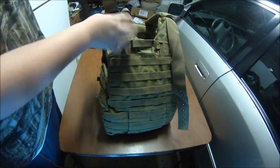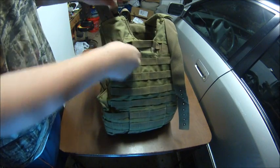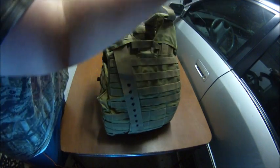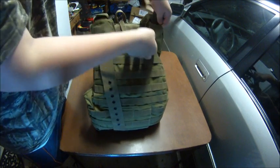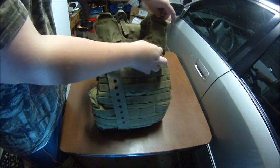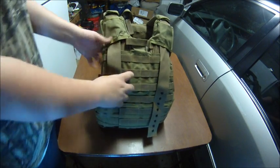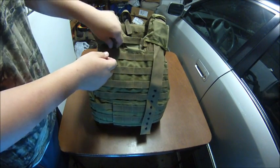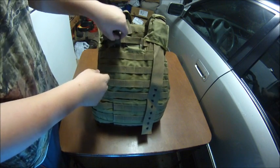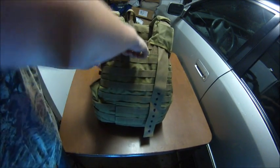Alright, you come to the back, feed it through this part right here. There's a little pocket right there — you want to slide it as far down in there as it will go, so you don't have to reach way up in the vest to grab it.